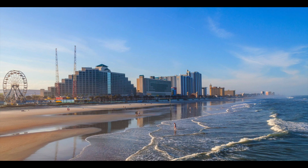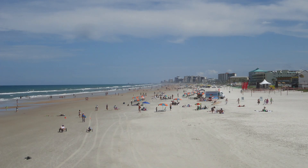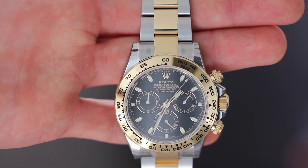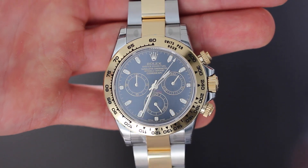The Daytona is named after a city in Florida that's famous for its big, wide beaches with compacted sand and flat surface. The Daytona Beach was perfect for setting land speed records. Rolex has always been very strong on sports watches, and seeing this opportunity with Daytona Beach and the racing...